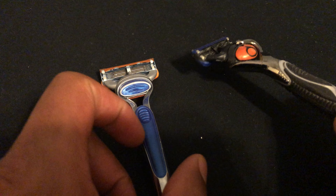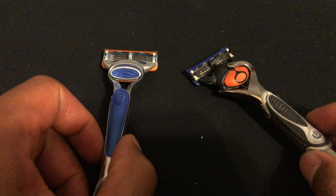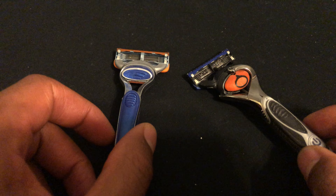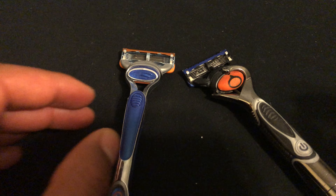Now, those are my two razors. I usually use whichever one's hanging around. Those are the differences between the two. Let me know if you have any questions. Thanks a lot for watching.